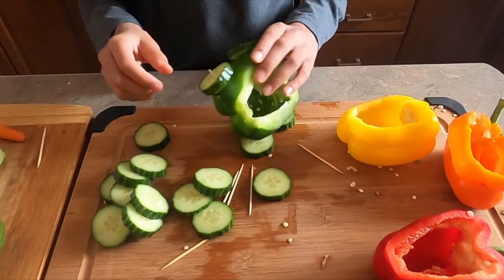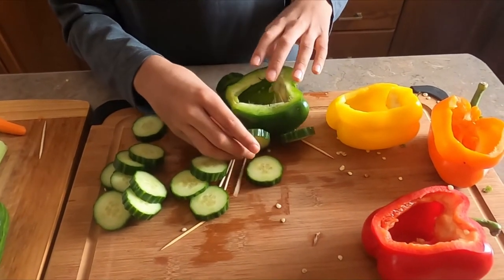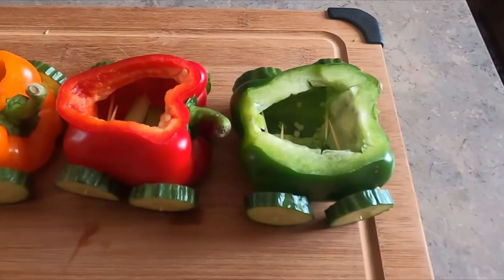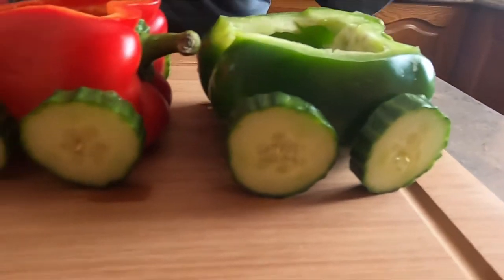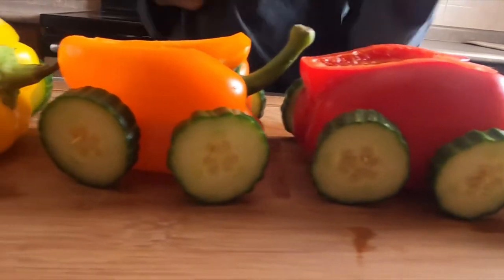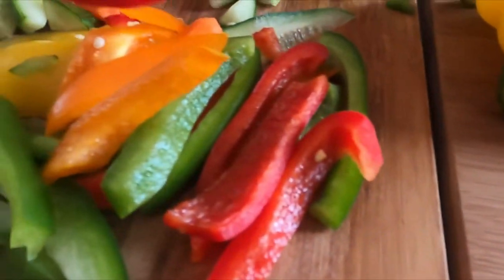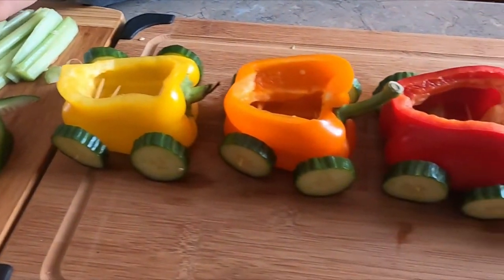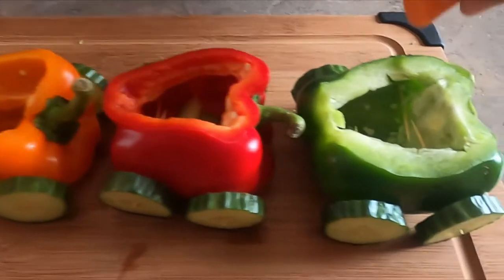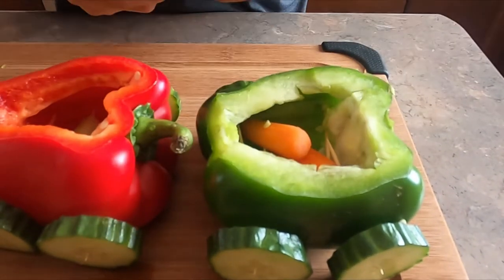Do the same to the rest. As you can see, all our tires are on the bell peppers. Now we're going to start putting the vegetables in. The leftover tops that we cut off — we cut them into long strips — and now we're going to put them in there. The carrots go in first.